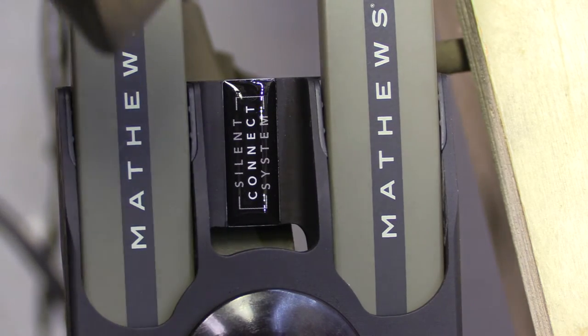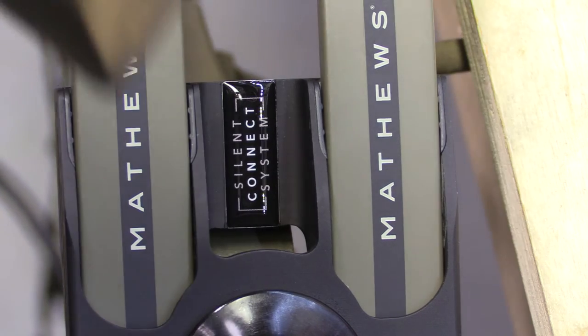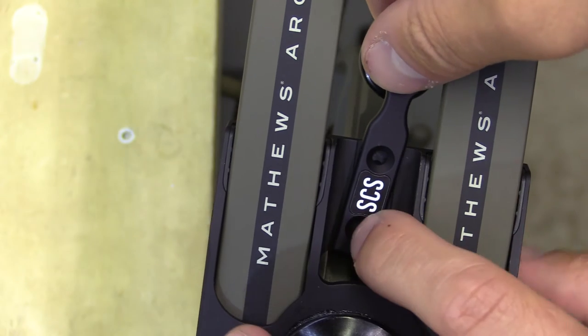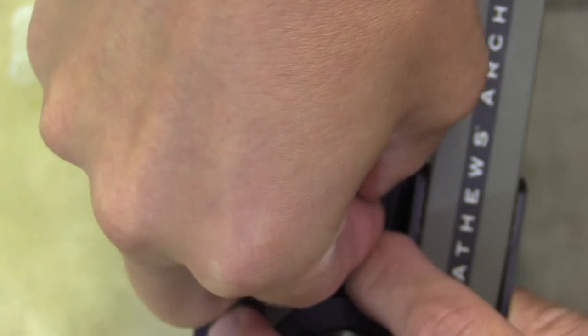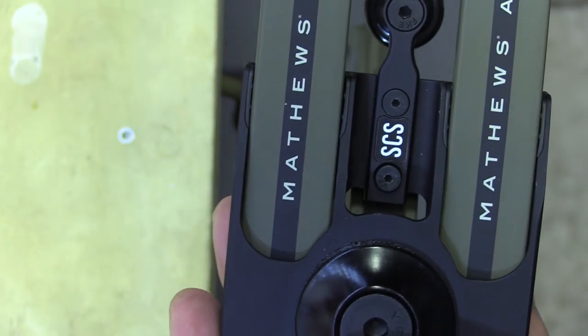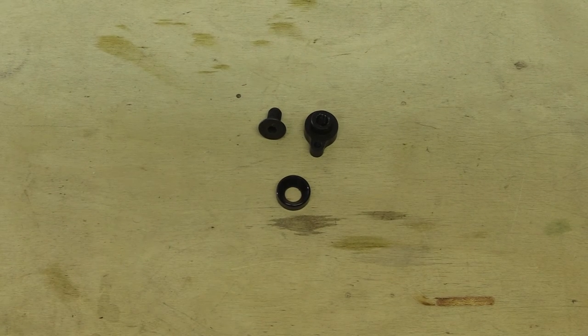With the silent connect system, your bow may have stickers over the bolt holes. I'm using a heat gun to break the adhesive and pull the sticker off, which exposes the two bolt holes where the cam hooks connect. These are just two screws that come with lock-tite already on them. Go ahead and tighten those down all the way — you want those screw heads flush.